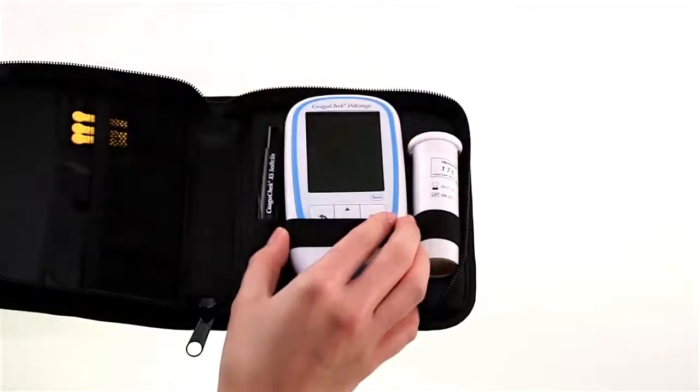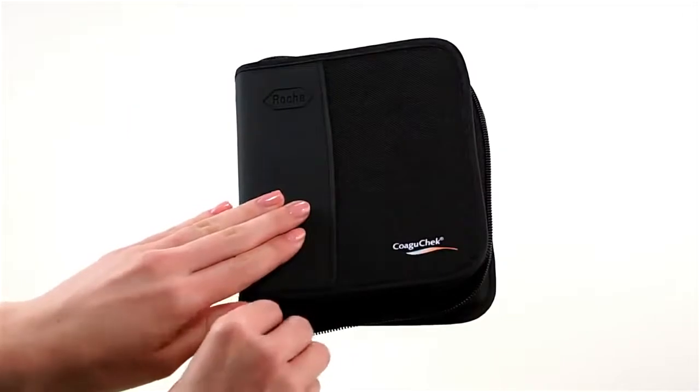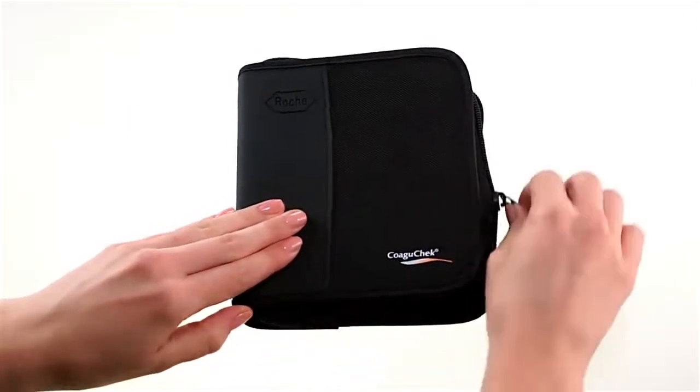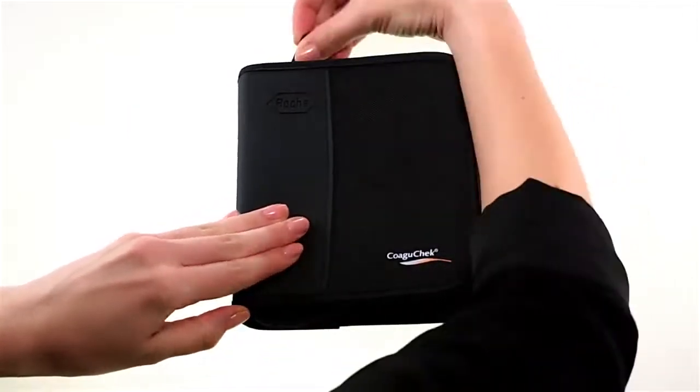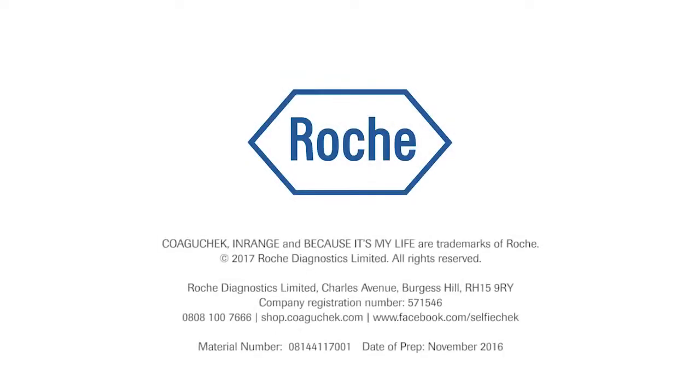You will find more information in the user's manual. If you still have any questions, just call the Coagucheck care line on 0808 100 7 666 or visit our Coagucheck website at shop.coagucheck.com. Thank you.